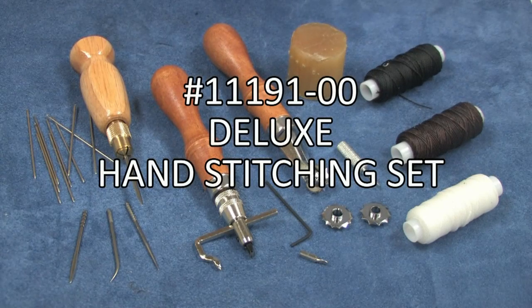Learn to add a professional touch and durability to all of your leather craft projects with this deluxe hand stitching set. It has everything you need to begin stitching like an expert, including instructions by Master Craftsman Al Stolman.